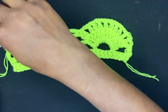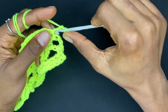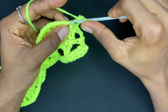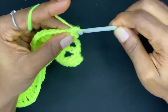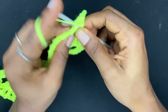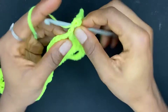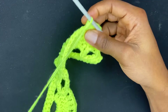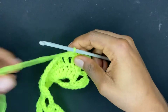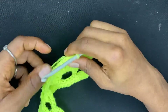We have just one row left to finish this edging. To begin the last row, chain one and turn, work a single crochet in the first single crochet. Now we're going to work five single crochets: do a single crochet in the next double crochet, a single crochet in the chain-one space, single crochet in the next double crochet, single crochet in the chain-one space, and single crochet in the next double crochet. Now we have six single crochets here — one, two, three, four, five, six — then we do a picot.